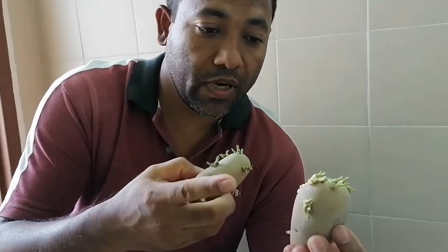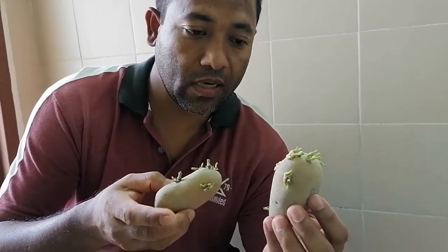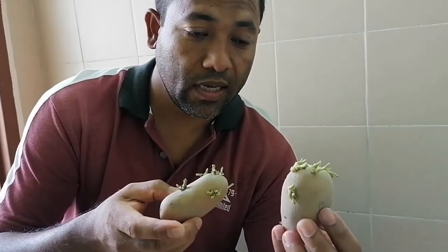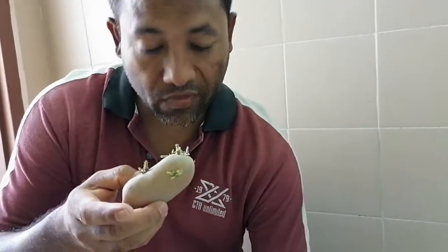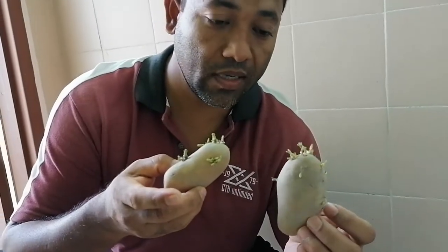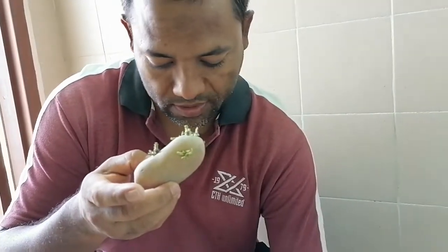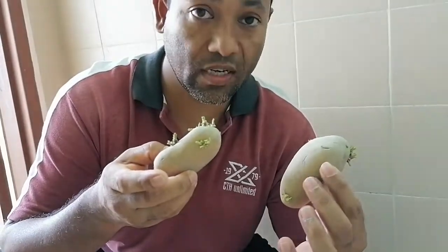We need to ensure that every section has a minimum of one bud. Then we need to use some fungicide — a sulfur-based fungicide — to control the rotting caused by fungal infection. Or immediately after cutting, we can sow that means we can transplant directly into the prepared bed.